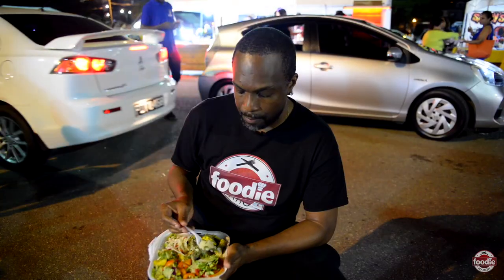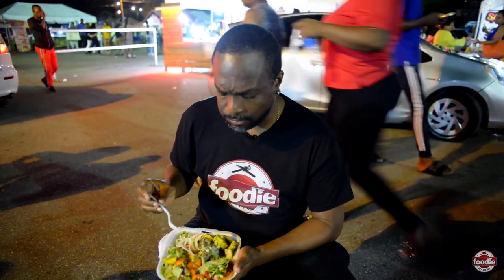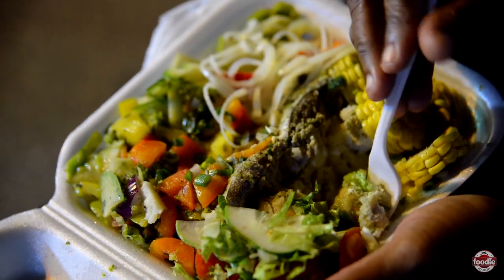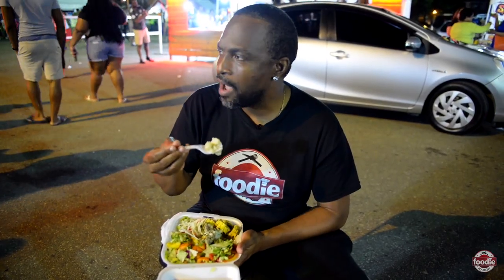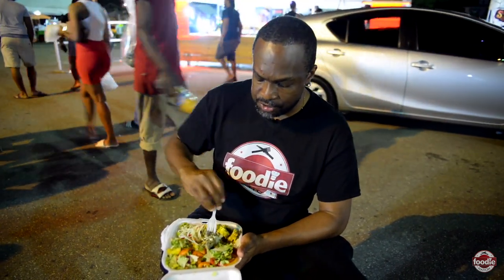I'm going to jump in with the mashed potato before I get into the fish. It tastes like a lime kind of flavor. Really, really good. Alright, let me get into the fish.